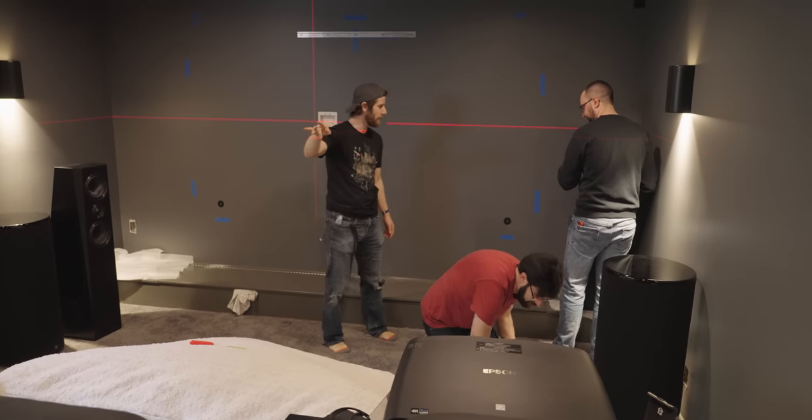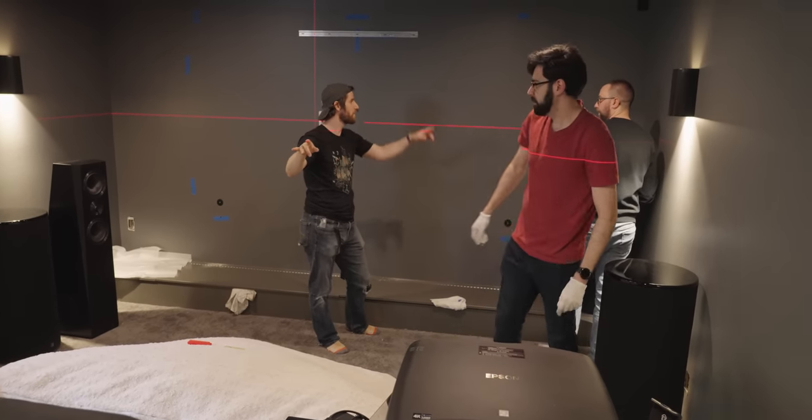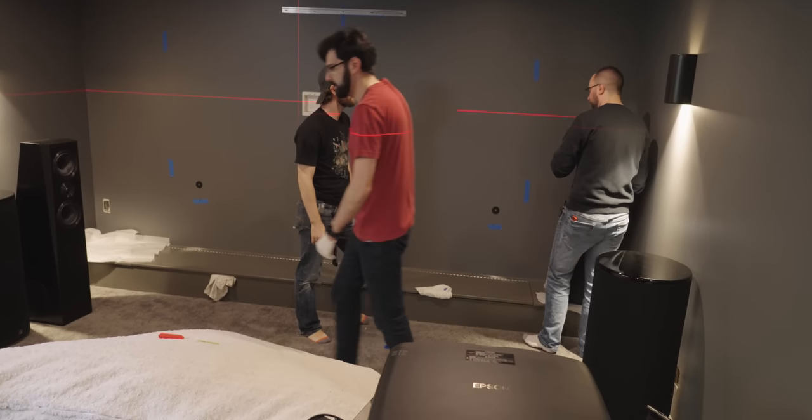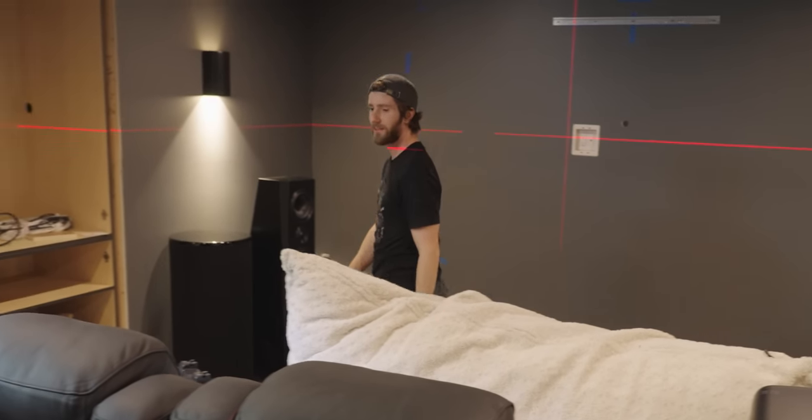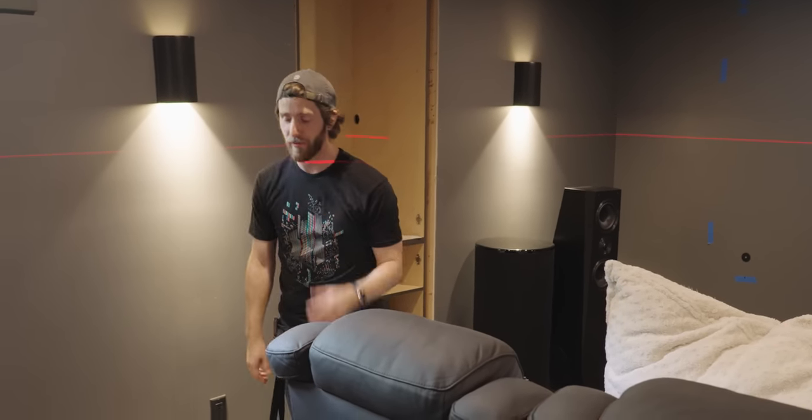You shouldn't look directly into the laser level, right? Too late for me — I can't see anything. There's no room in this house that I'm more excited for. My last house was honestly perfect, I could have stayed there forever. But the one thing I was always like — man, I really want a theater room, I want a basement with a theater room in it. And this projector is so awesome.